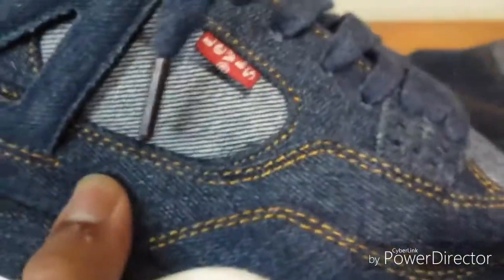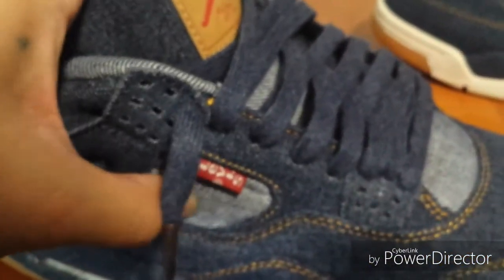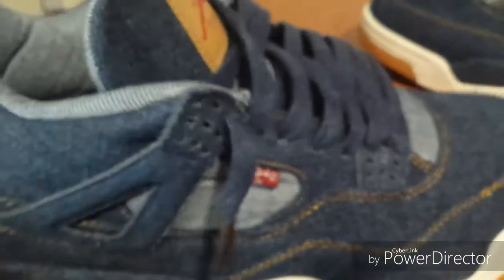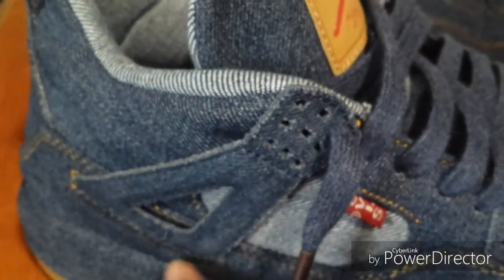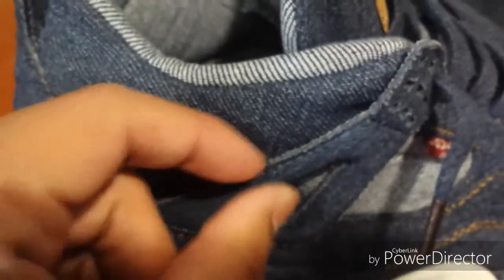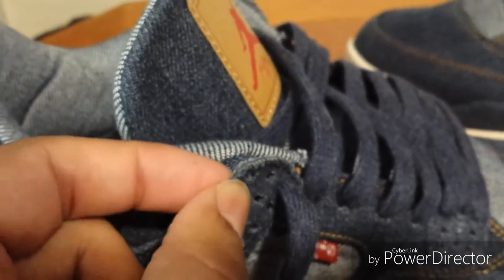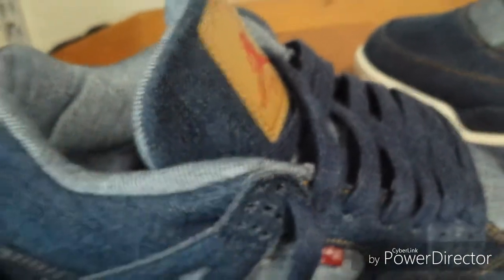The denim on these compared to the last pair — this one's a little more sturdy, and this part here has a little bit more padding. The wings here are better on these, they're a lot thicker. The other one was just like a piece of denim, but these actually feel like they have padding on the inside. They're a lot sturdier — the last version — and this looks like it's double layered.